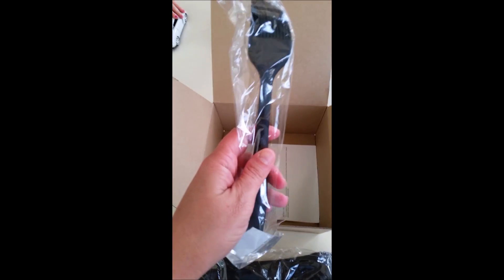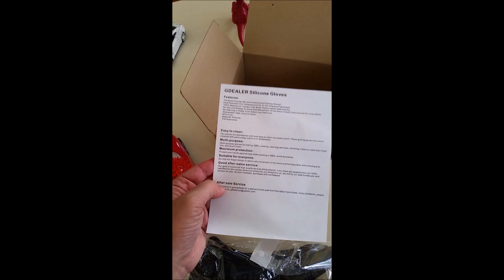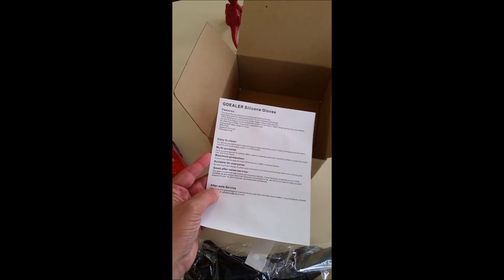Got a nice big meat claws — don't mind my three-year-old in the background playing — and a basting brush. It also comes with information telling you how to clean it, the multi-purpose uses for it, and maximum protection suitable for everyone.